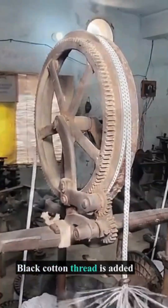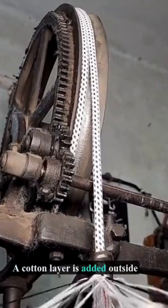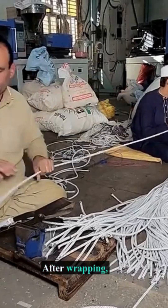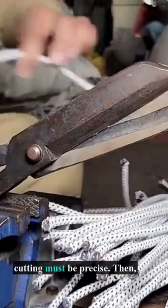Black cotton thread is added inside the insulation for appeal, and a cotton layer is added outside for protection, giving it a refined look. After wrapping, cables are cut to 3 meters as ordered. Due to strict standards, cutting must be precise.